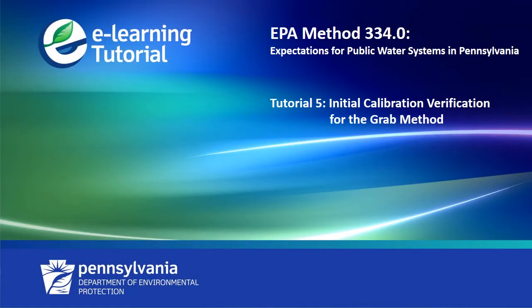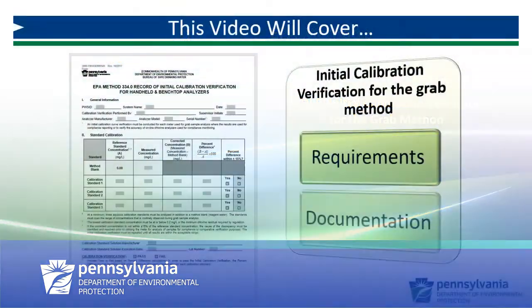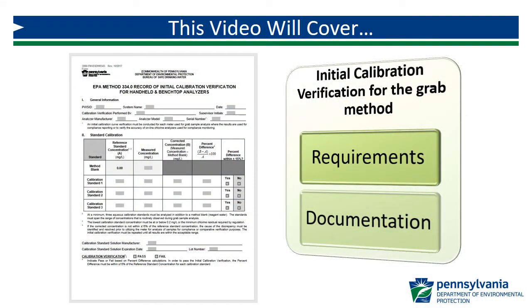Welcome to the fifth video in a series of tutorials on EPA Method 334.0, Expectations for Public Water Systems in Pennsylvania. In this video, we will cover the initial calibration verification for the GRAB method in detail, including the requirements for primary standard analysis, as well as documentation using the DEP form.